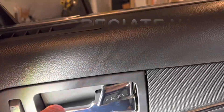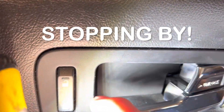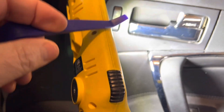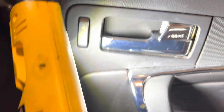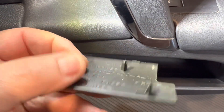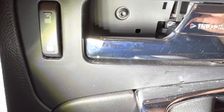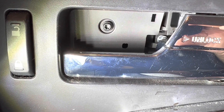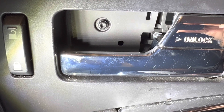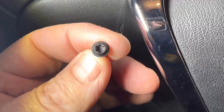If you go to your door handle, you'll see there's a plastic piece in here. I already pre-loosened it — I just used one of these little plastic crowbars and got in there, it popped right out. It's just got three little tabs on the back, and what that does is expose that T20 bolt head. So get your T20 out.